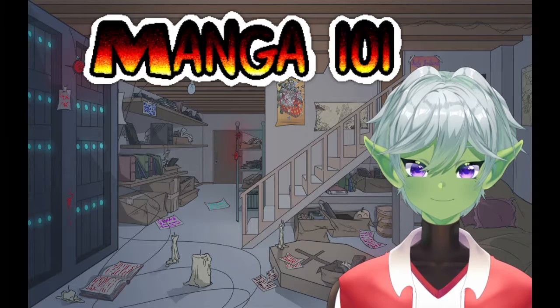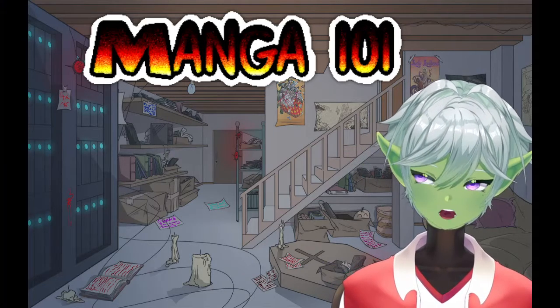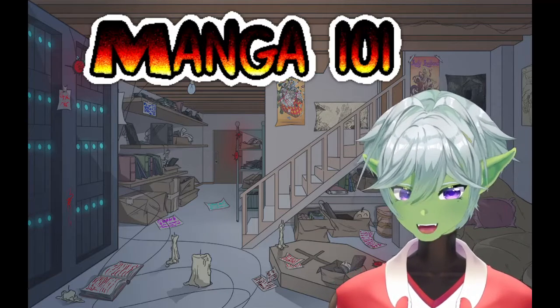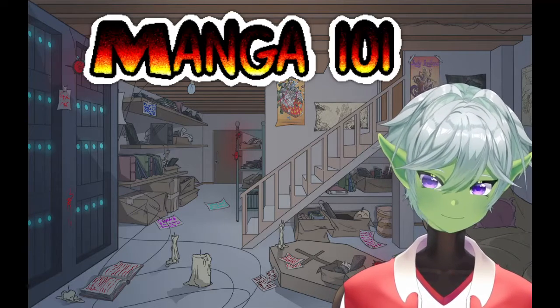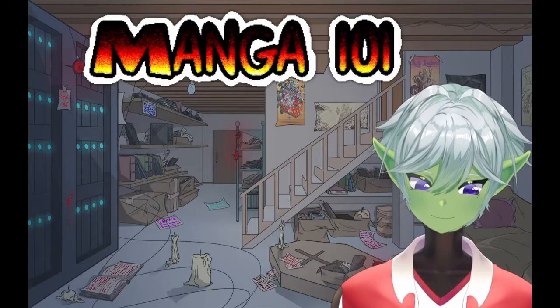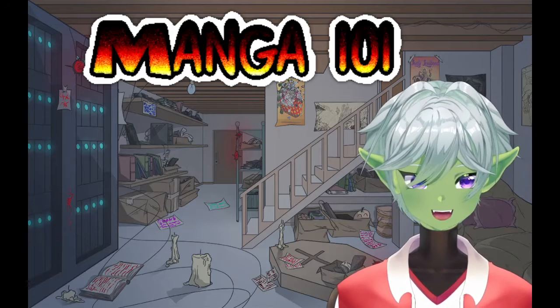So this series is going to break down tools of manga making into different sections. The very first video after this one will be pencils and maybe erasers, depending on how long it is. And then it'll be paper, then templates, then Rastalayas — and basically that's it. Rastalayas slash screen tone. The last one will be that.